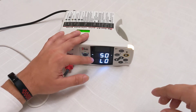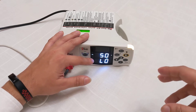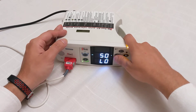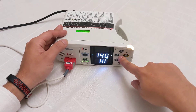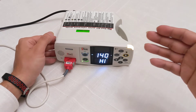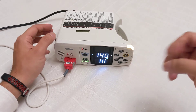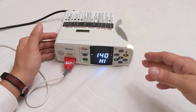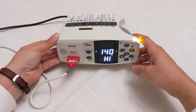The next one is beats per minute. The default for this machine is 50 — if it falls below 50 beats per minute, the machine begins to beep and it'll turn red. The next button gives you the high beats per minute: if your heart is over 140 beats per minute, the alarm will sound and alert you to what's going on.